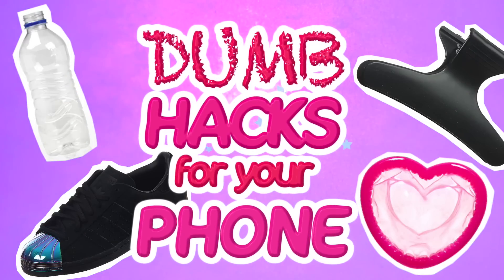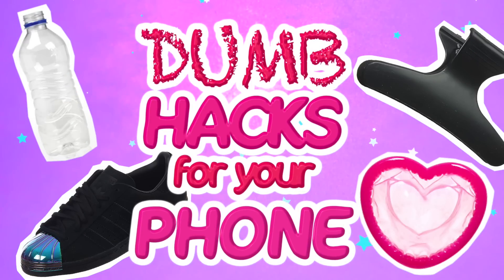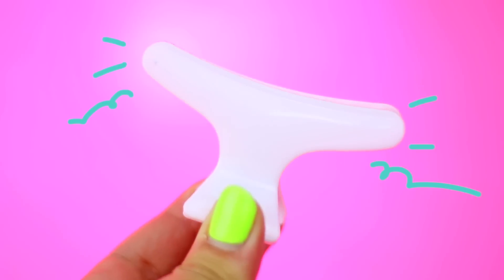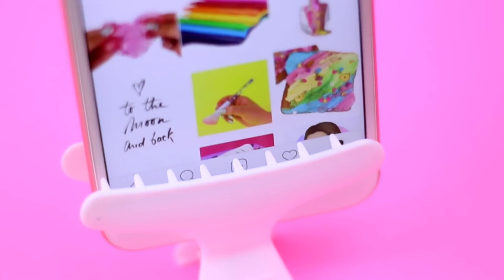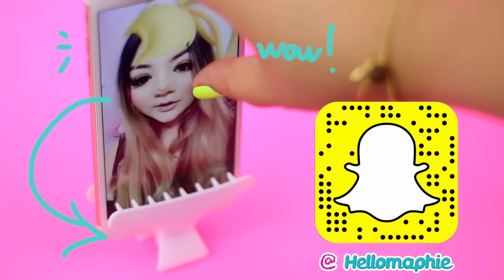In today's video I will show you 5 stupid life hacks for your phone that actually work! It's so easy to make a DIY phone stand or a tripod using a hair clip! This hack is perfect if you want to record yourself or if you want to watch videos without holding the phone!